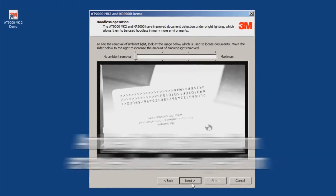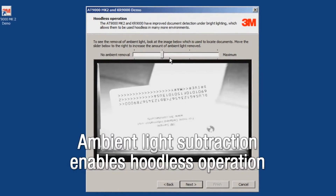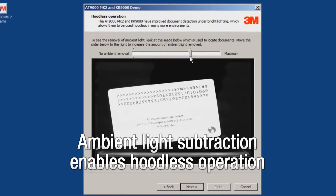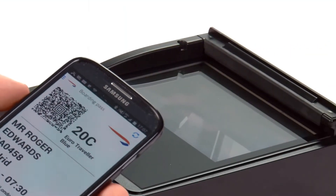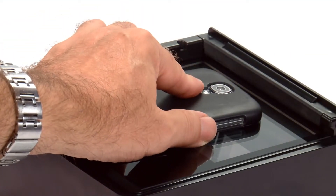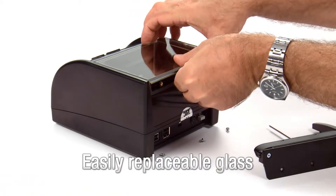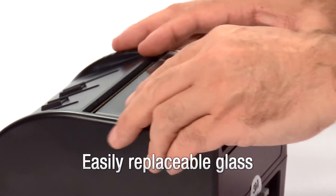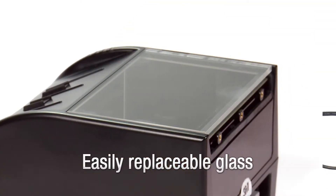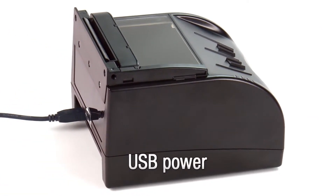3M uses its proprietary ambient light subtraction system to remove light from around the document, thereby eliminating the need for a hood or light shield, as used on competitor devices for document detection. Not having this hood provides easy access to the document glass, which is especially important when reading barcodes and ID cards. If the glass does become scratched, replacing it is a simple and inexpensive operation users can perform themselves, with no recalibration required. Both units can operate on USB power only, making an external power supply redundant.